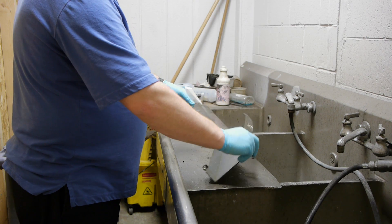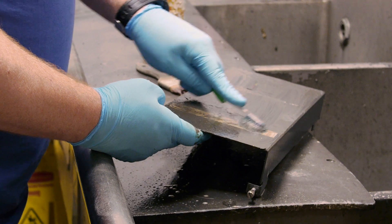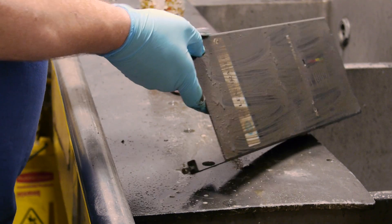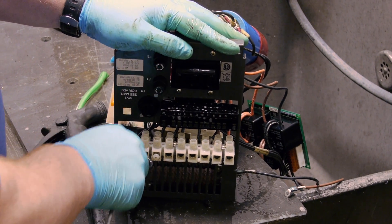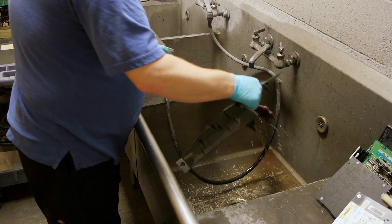During the washing process, we visually inspect all components of the drive for any physical or heat-related damage so that we can give those areas special attention to check for any possible damage.